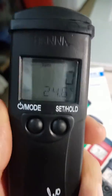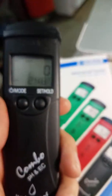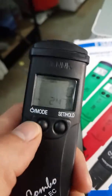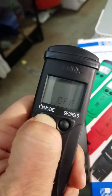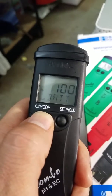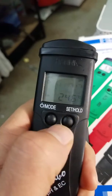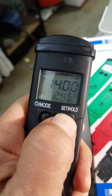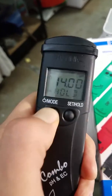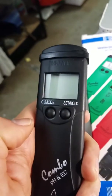The instructions say to hold the mode button, and it kind of turns off — then turn it back on again. So you hit the set button, go into temperature mode, hold it, then quickly press the mode button and it turns off. That's what I did — I misunderstood the instructions.